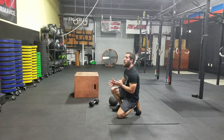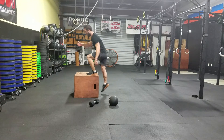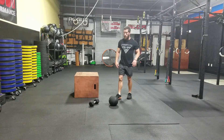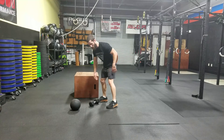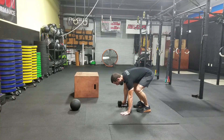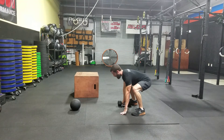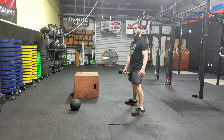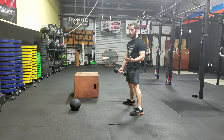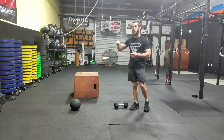Then we got box step-ups — make sure you get that foot fully landed on the box, step all the way up nice and tall, and step down, alternating between the two. Then single dumbbell up-downs: place the dumbbell on the ground, get to a plank position, bring your legs up as far as you can towards your hands, and deadlift the dumbbell up — five on each arm. That covers the eight-minute warm-up.